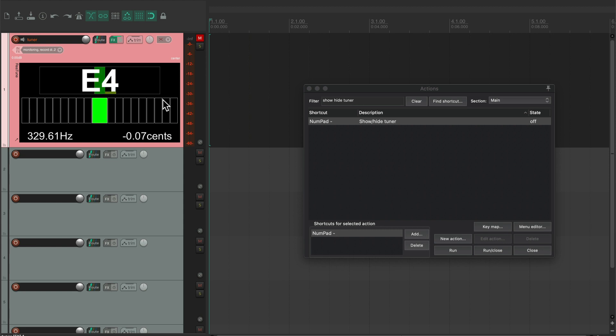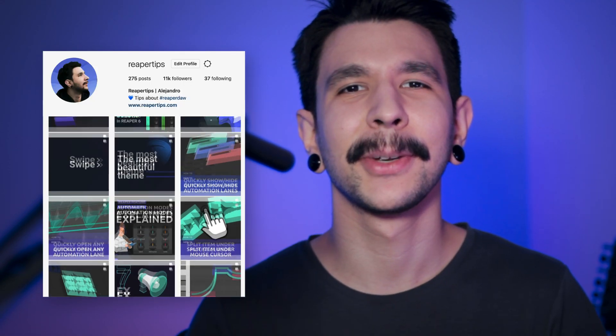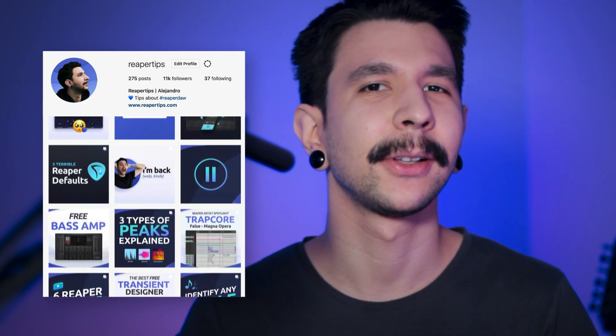If for some reason it doesn't work, make sure you followed the steps correctly — check that the order of your cycle action is correct and that your input is set correctly. If you're still having trouble, I'll be in the comments ready to help. Now you can see the potential of cycle actions — they can be really cool, especially for toggles or things that require steps or some logic. Make sure to follow me on Instagram; I'm uploading a bunch of Reaper tips there as well. Hope you have a wonderful day and see you next time.